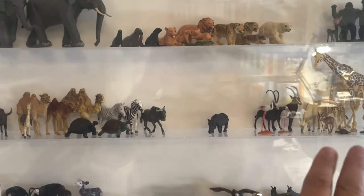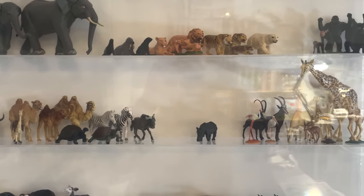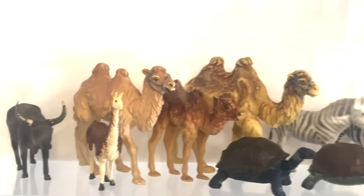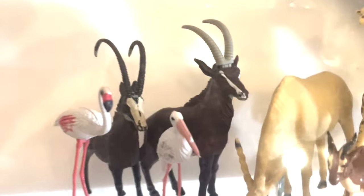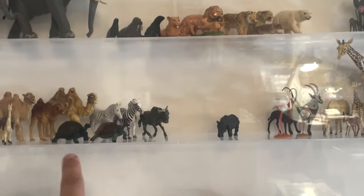I used to have these Britains zoo animals when I was a kid. I used to go to a toy store in Iowa City when I was little — my aunt Carol used to take me — and there was a display case kind of like this with the animals all in it. I would go in and say, 'Oh, I really want the elephant,' or 'I want the turtle.'